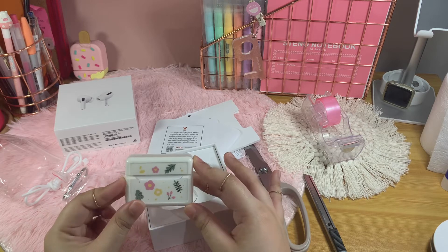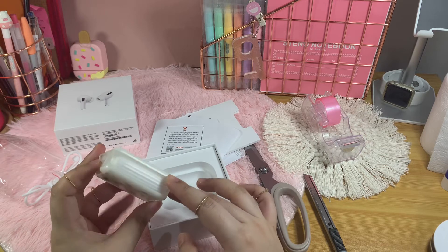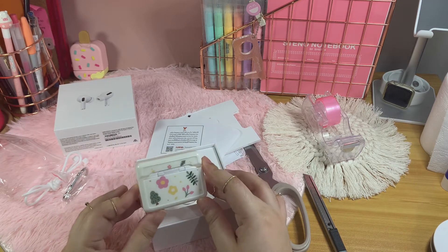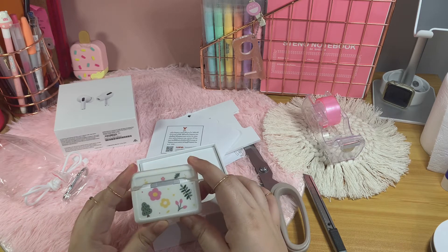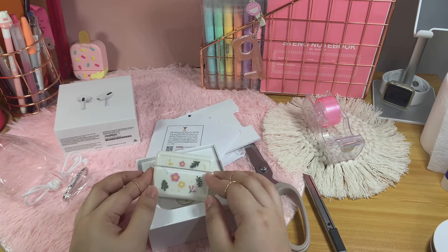That fits perfectly, we have it! The sides are clear, which is nice. Really nice, I love it!